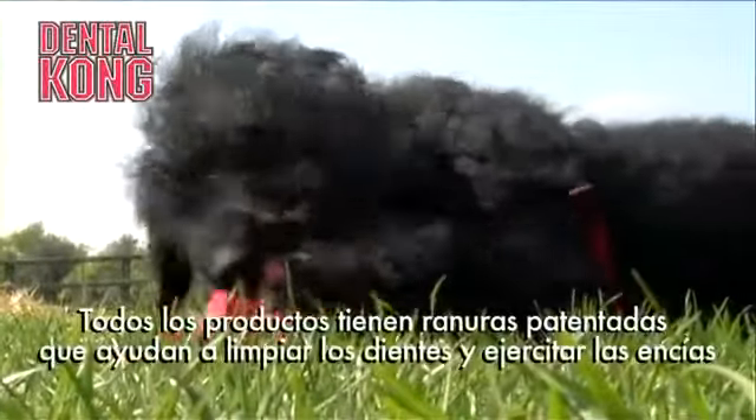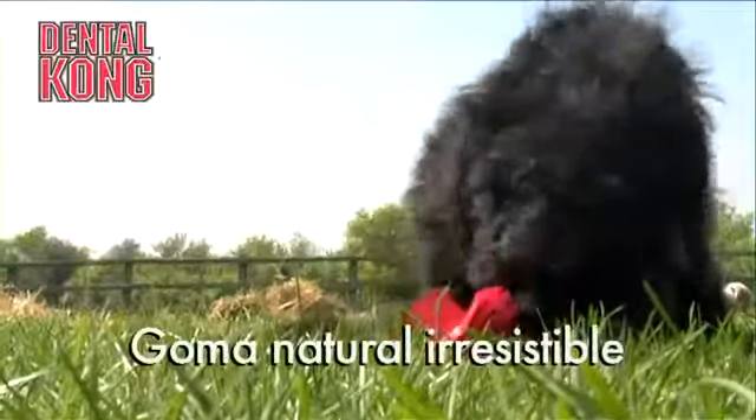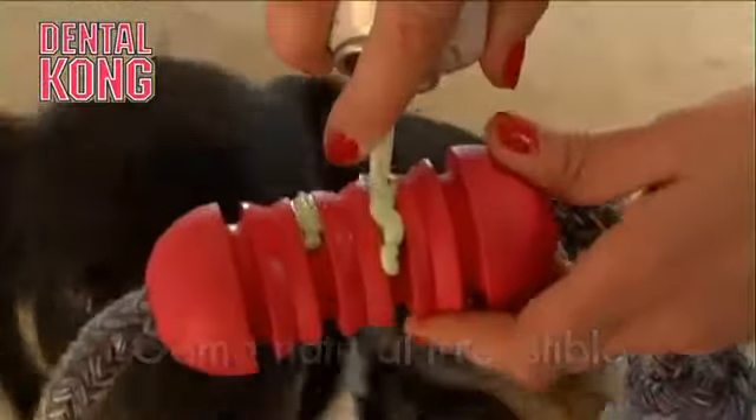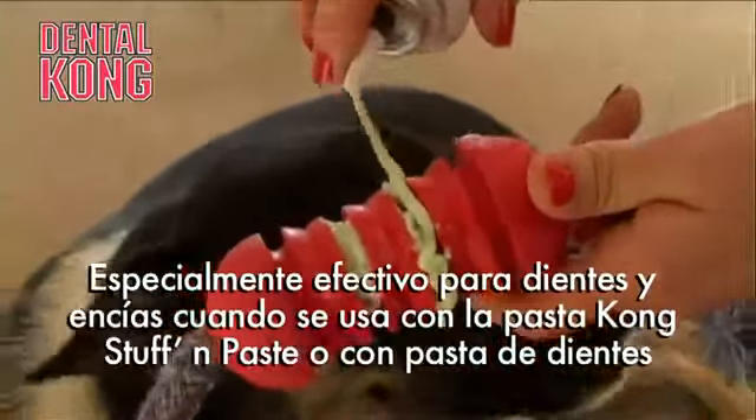The ancestral wild dog had much better teeth and gums than our modern-day domestic pet dog. Why? Because he had access to a natural diet with natural fibre and had to do lots of chewing on materials like skin and bone.